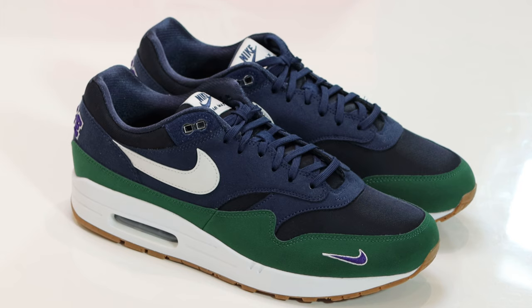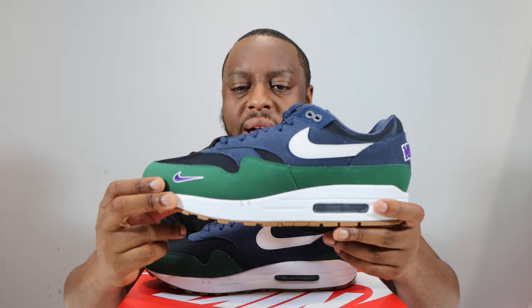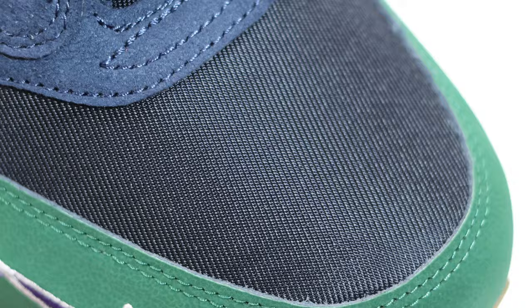Let me know what you think of this pair. For me, not bad — there are some things I do like about it and some things I dislike. The colors are okay, I think they're decent. It's an interesting mix — the blue, the green, and that very very dark obsidian. But I do like that twill material on the toe; it's very interesting and very nice.